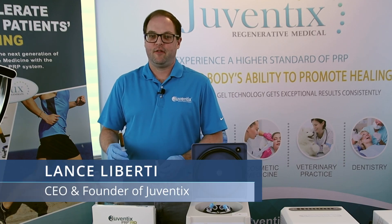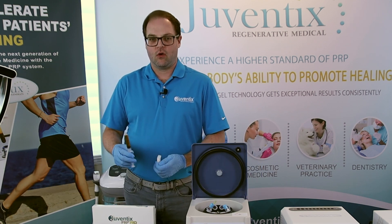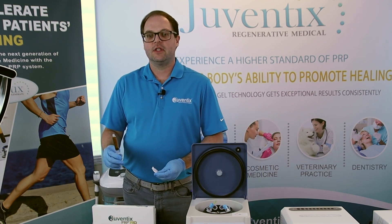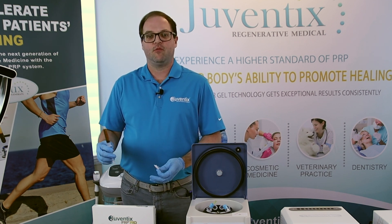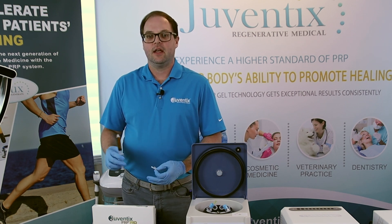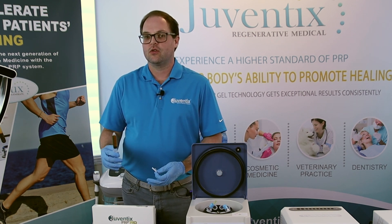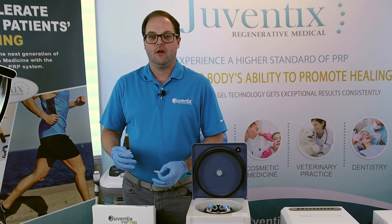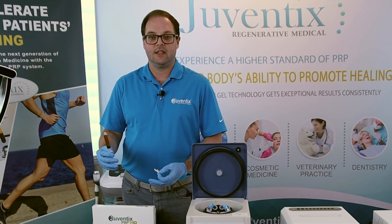We're going to demonstrate the process of photoactivation. Photoactivation is commonly used on patients that are older, those that have autoimmune diseases, smoke or drink, as the lungs and liver are both sites of platelet angiogenesis. So if a patient has a lower free platelet count in their CBC test, you'll want to activate those platelets to ensure that you express the maximum amount of granulocytes, growth factors, and cytokines from each and every platelet contained in that sample.